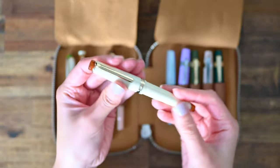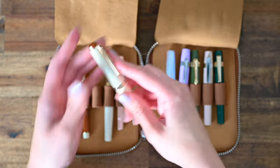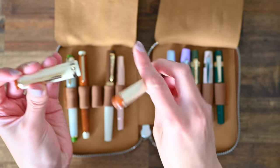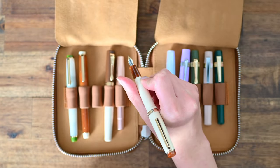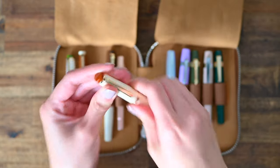This one is in an M nib and is currently inked with Robert Oster Toffee. And this one is essentially the opposite colors of the coffee pen. I like to think of this one as a Vietnamese coffee pen, because of the condensed milk — I think that just reflects it really well. This one is in an F nib.